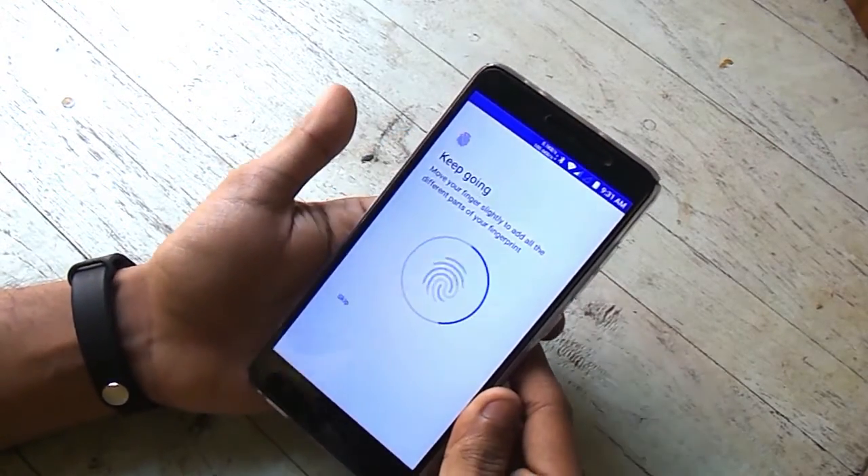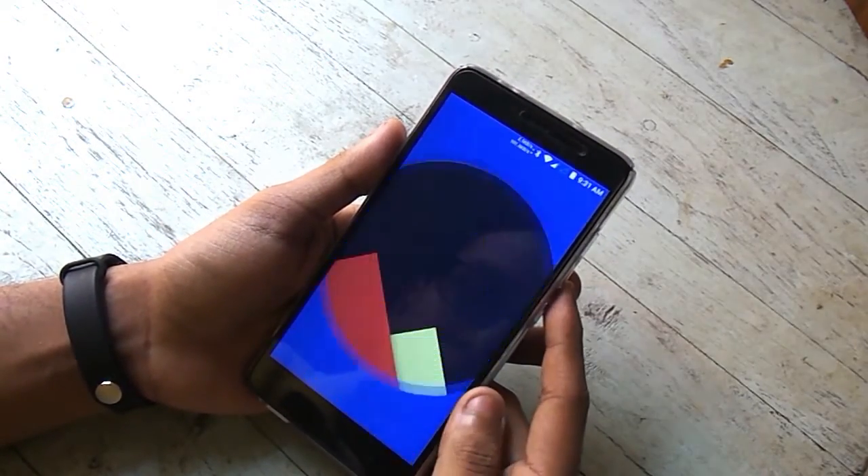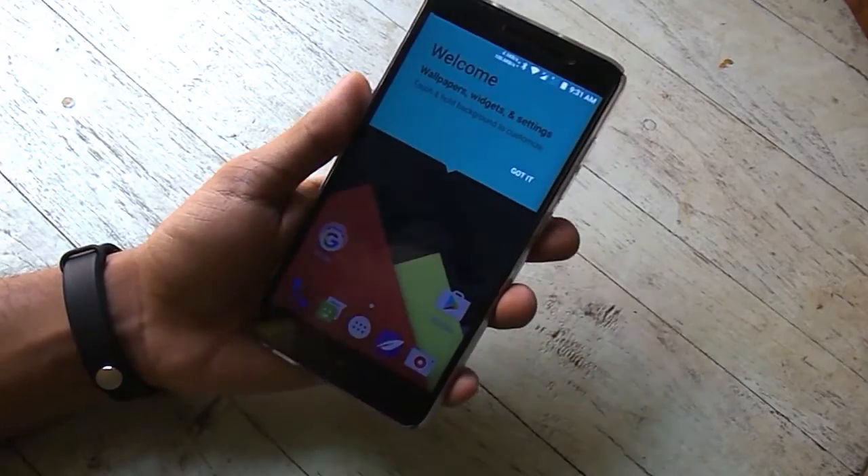The camera, the fingerprint scanner, and everything else is working fine for me. This is a nightly build, so you don't have to worry too much about bugs.